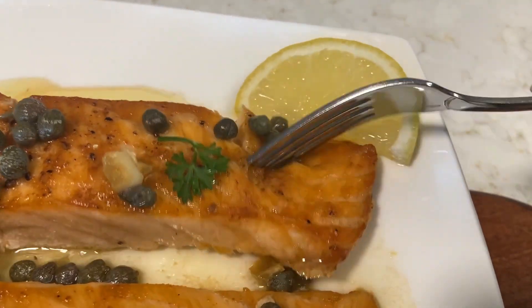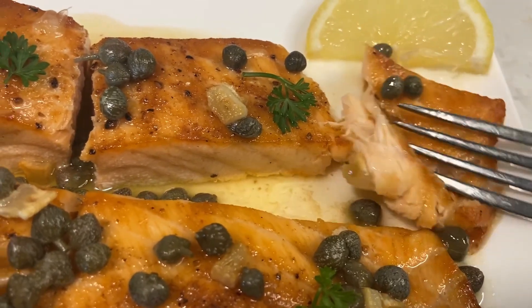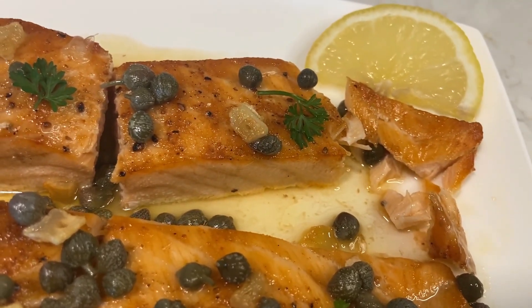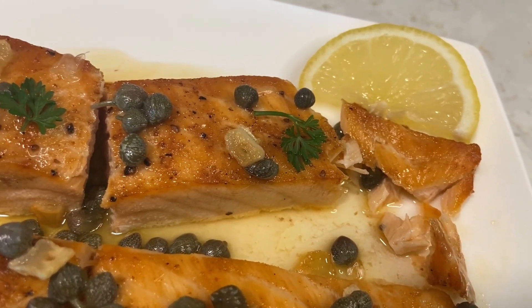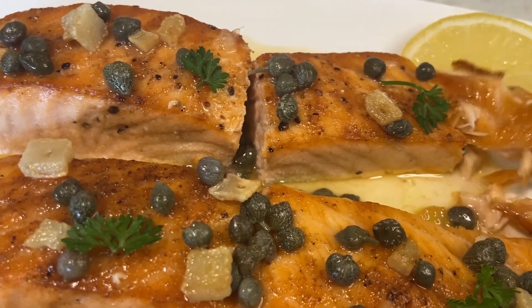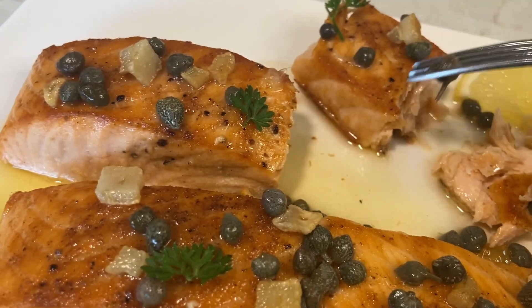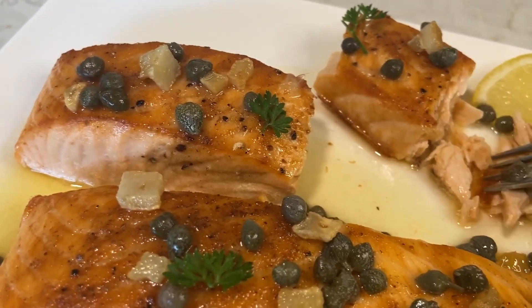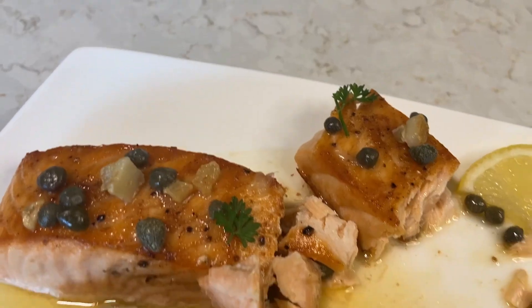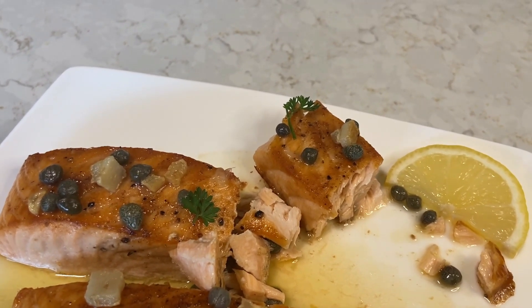This part — this is the part I like. Crispy on the outside and flaky on the inside. Oh mama mia, this is so good! So tender up here, soft and tender. It's not overcooked. Anyway guys, thanks for coming into my home. God bless you, take care and have a great day and night wherever you are — bye bye, love you guys!